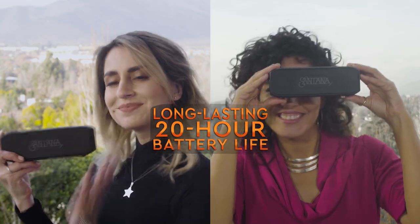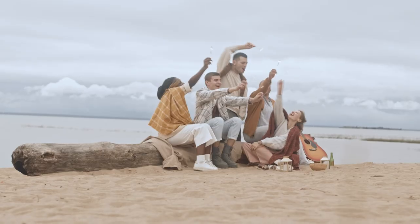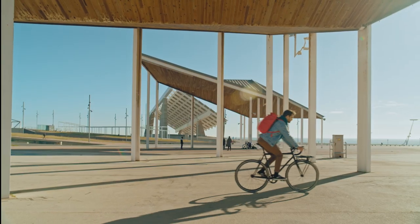And with a long-lasting 20-hour battery life, you'll have all the power you need to take Santana Samba with you to the beach, on picnics or even poolside.